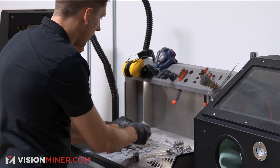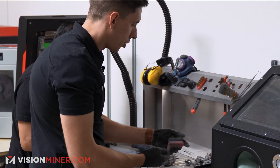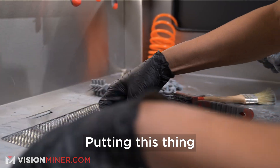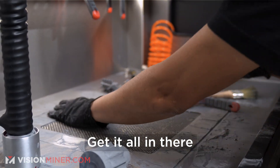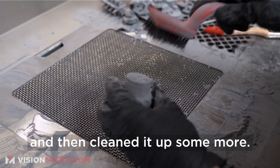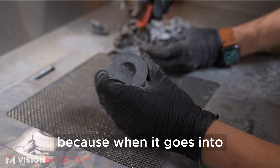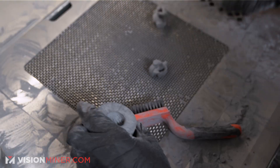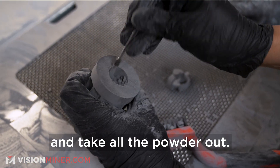We've got most of our parts out. The next thing we're going to do is start de-powdering them, just with the different brushes we have here, maybe some picks and things like that. Get it all in there, nice and clean. You want to take most of the powder out because when it goes into the sandblaster, it's going to be mixed with all the abrasive in there. Just use a fine picker and go in there and take all the powder out.